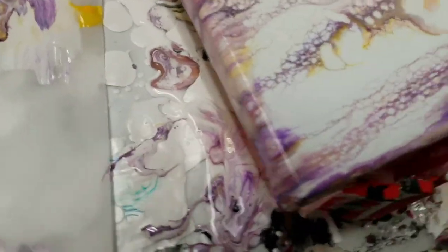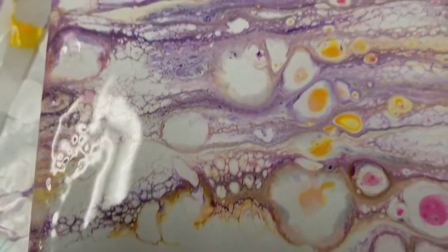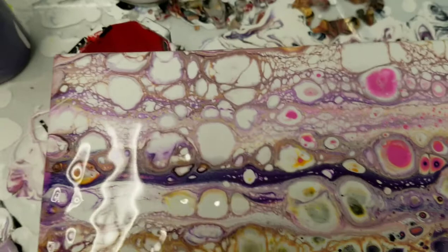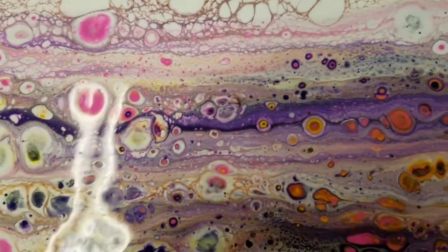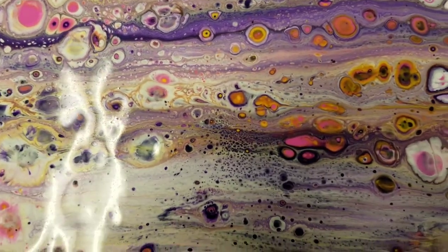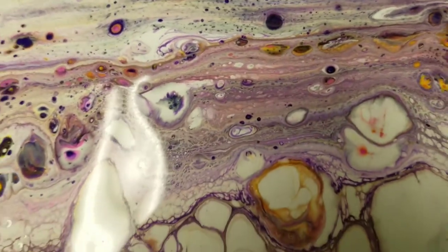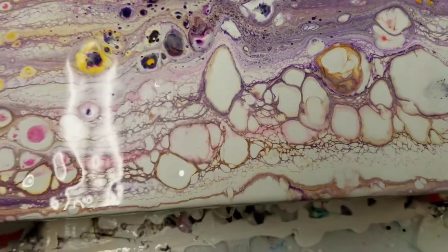This is kind of nice. There's just a lot of white here, so it ended up really lacing a lot. Lots of big fun cells. There's only silicone in the yellow-orange — there's like maybe two little drops. That pink is popping through there, that's kind of pretty. Big cells. That was fun.